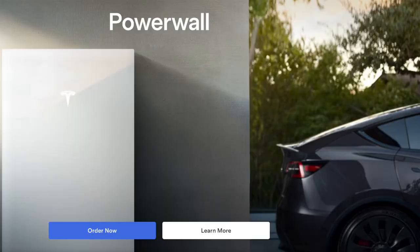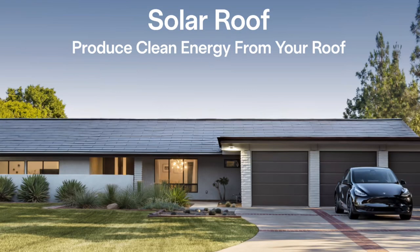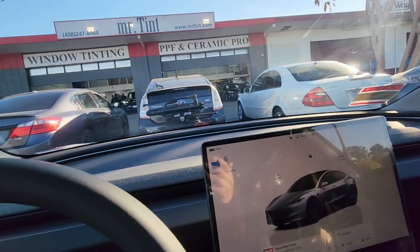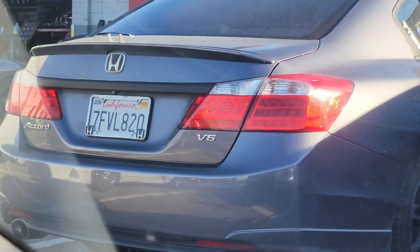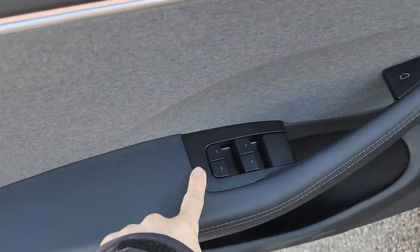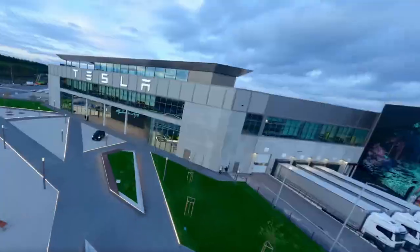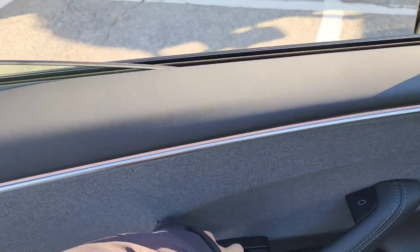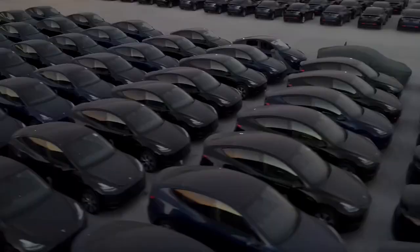This is half an inch larger than the last one — half an inch larger. So I'm not sure what it's gonna fit or if I'll still even need it. These buttons look a lot better than the 2019. The windows are faster — one touch down, one touch up.